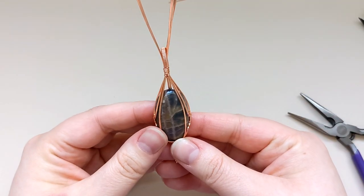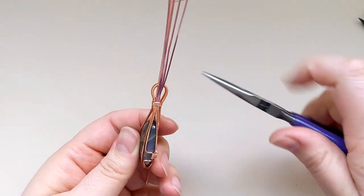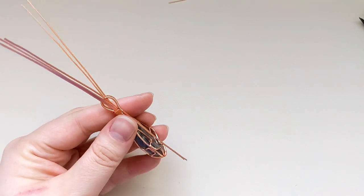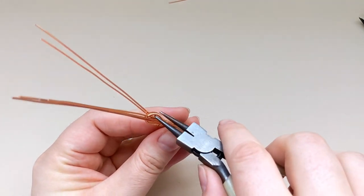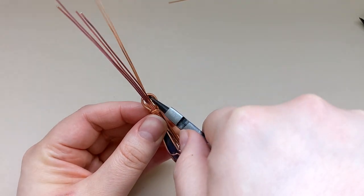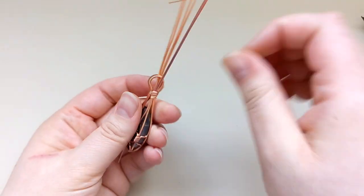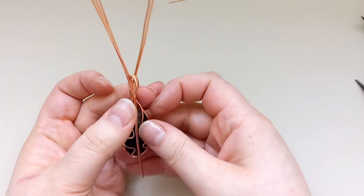I'm going to take a second to inspect everything from all angles and make sure I like the shape of the bail. I'll compress those wires down a little bit, and also use my round nose pliers to bend the bail backwards slightly — I just want to make sure I have enough room for a chain to slide through the back.